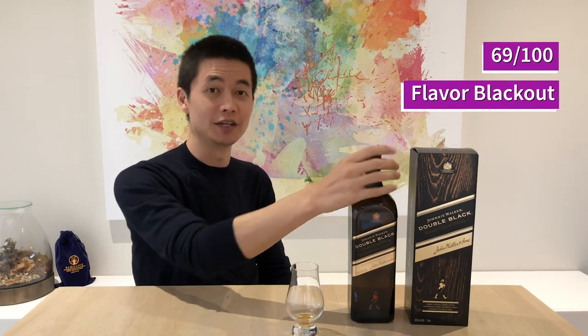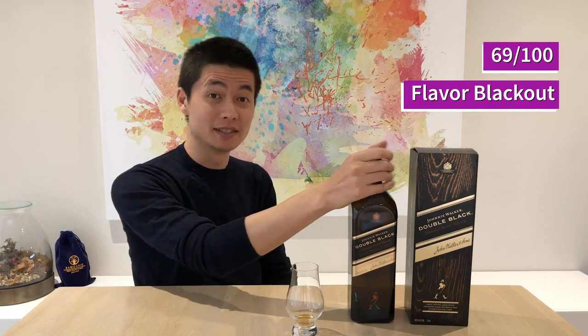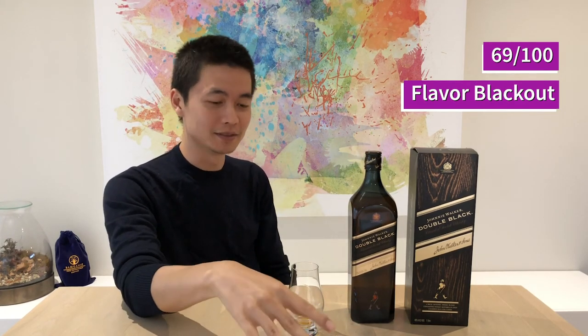Thank you for watching guys. If you have had the Johnnie Walker Double Black before and you've gotten some flavor profiles out of it, please let me know in the comments section below. Please subscribe and I'll see you next time — cheers!